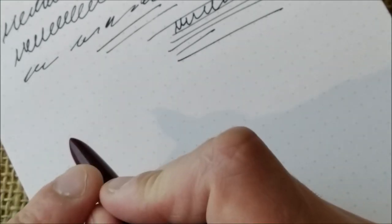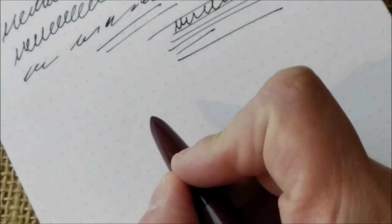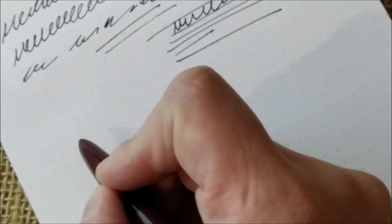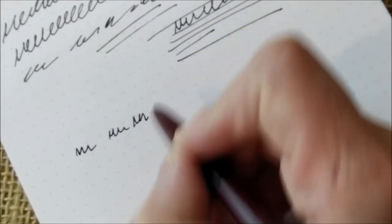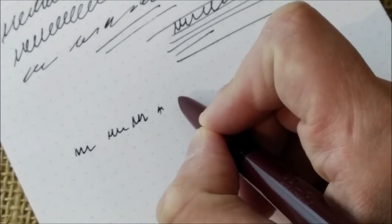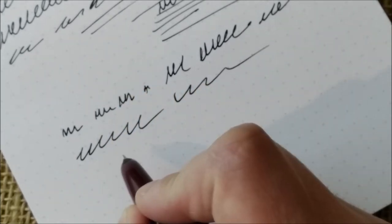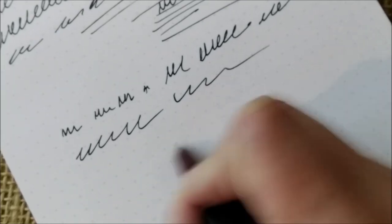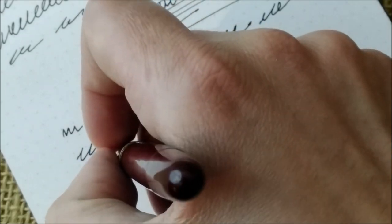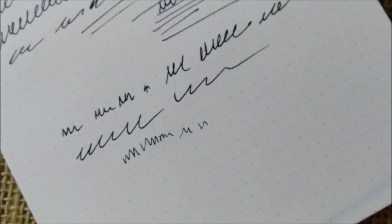The nib has a very narrow sweet spot. It writes quite well on that sweet spot, but it is very hard to find because you can't see the tip of the nib at the writing angle, so there are no reference points. It has no skips and no hard starts — it's a really, really nice nib in that sense, and the feed delivers a very nice amount of ink. Writing in reverse is not really possible because the tip of the hood hits the paper, so forget about upside-down writing.